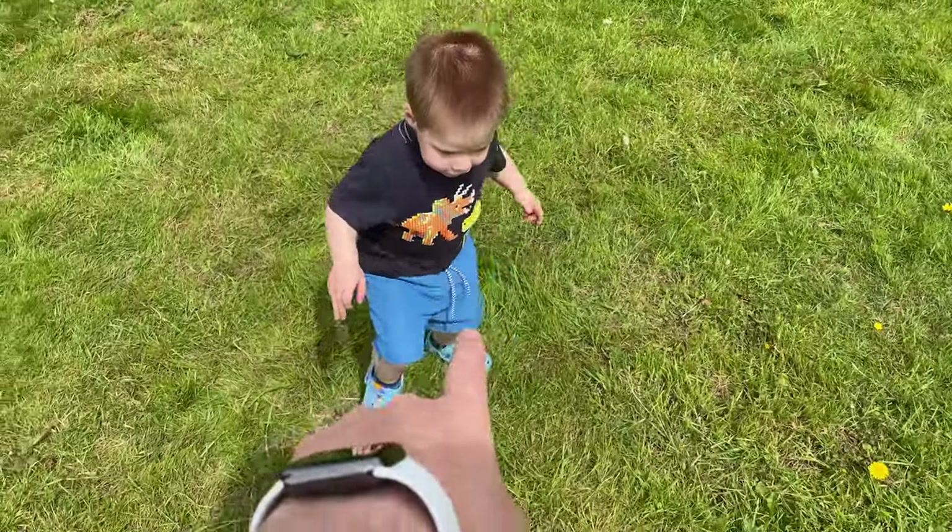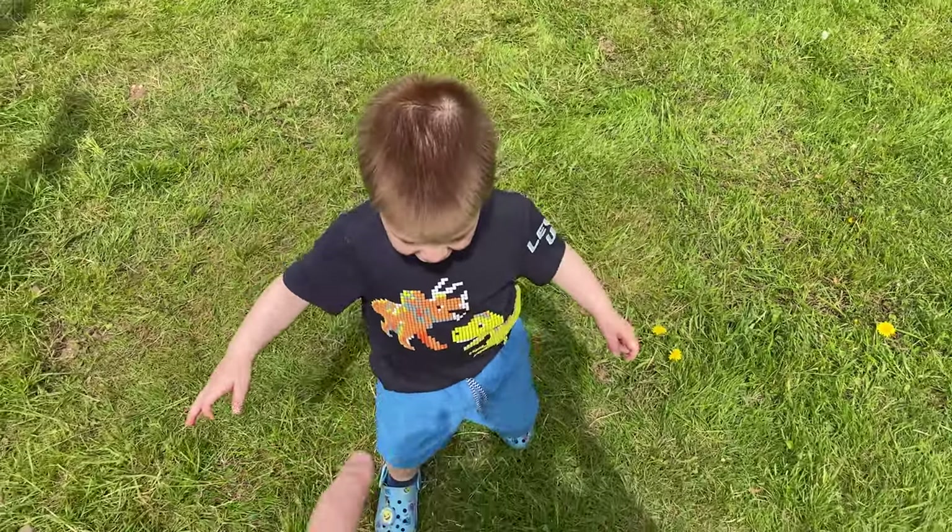Hello and welcome to another vlog where I film what I get up to, and sometimes what this guy gets up to, on a weekly basis. We're starting the vlog as ever down the allotment, but before we do anything we need to go grab some compost from the garden centre, so let's go and do that.